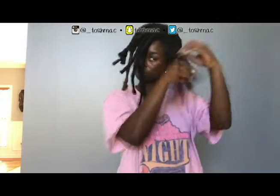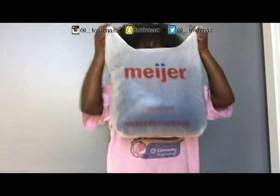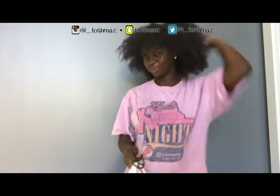It had taken me about four to six hours to take down these locks because it took me like four minutes to take down each one. And this is all the hair that I got taken out of my head — that is a whole lot right in here. A whole lot of hair.